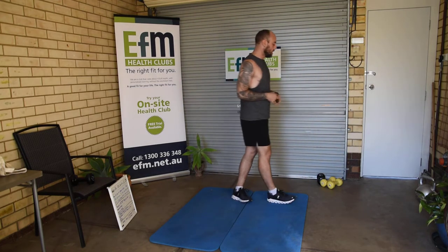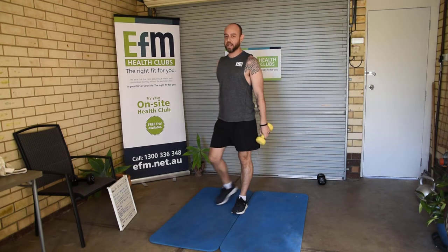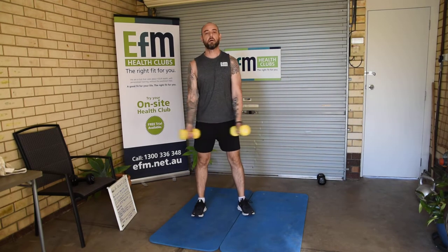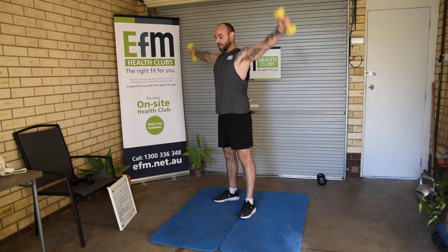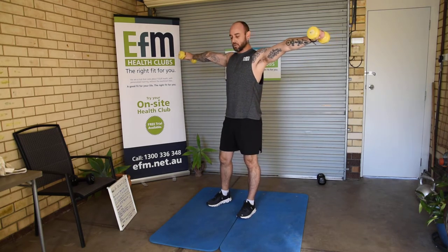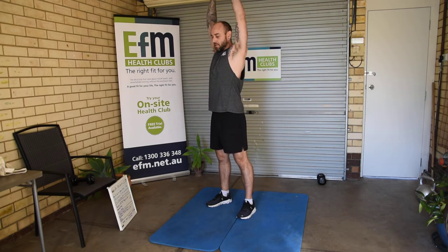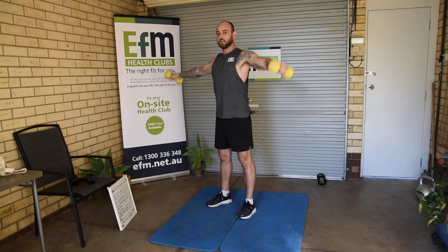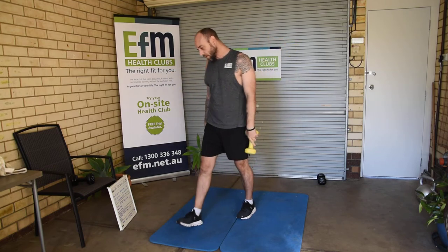After we've repeated our cardio section, we go on to the round houses. Grabbing the dumbbells or our cans, come up for the round house — we're going to do 10 of those. Then I want us to hold straight out into that cross hold for 10 seconds. Then we repeat: 10 round houses, 10 second hold, three rounds.